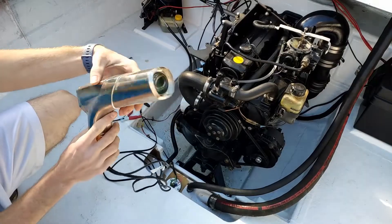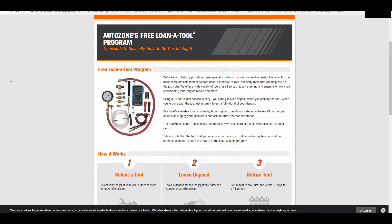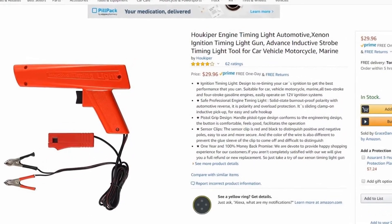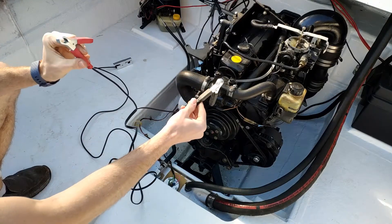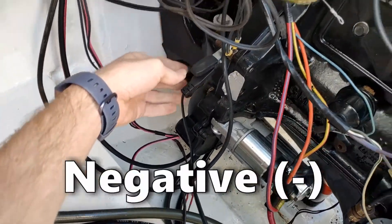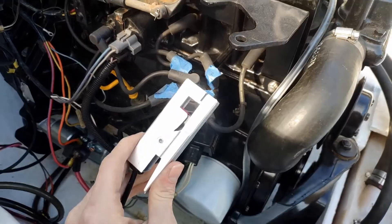To check the timing you're going to need to get a timing light. You can probably borrow or rent one from your local auto parts store like AutoZone, but if you're wanting to buy your own, the cheapest one I found on Amazon is about thirty dollars. First thing you've got to do is hook up the timing light to a positive and negative connection from the battery — for negative I'll use a stud on the engine, and for positive I'll use the cable going to the starter.